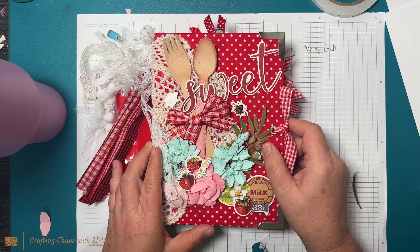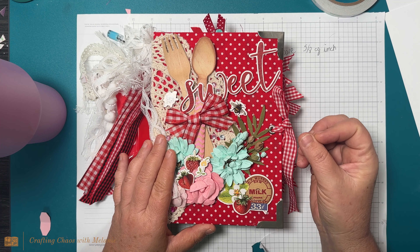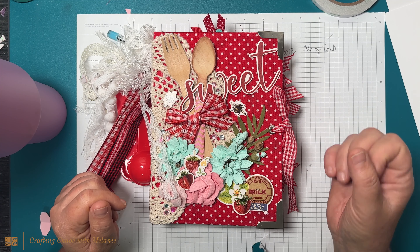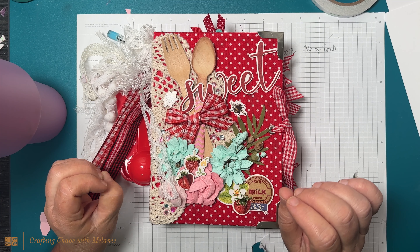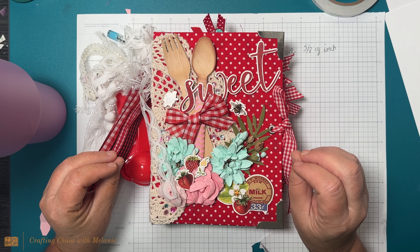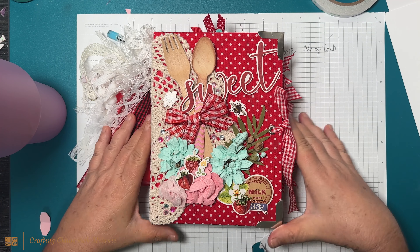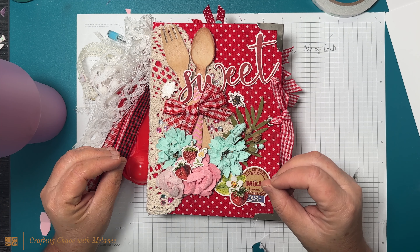She does junk journals, but kind of structured junk journals if that makes sense. I've really wanted to dabble in this a little bit but I just haven't done it. I'm a big scrapbooker and I would love to do an album like this, so I bought it hoping that it would inspire me because I have an idea of what I want to do.